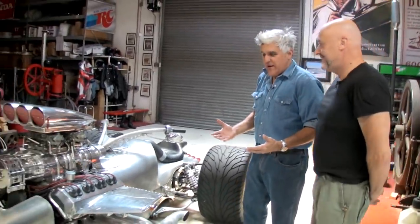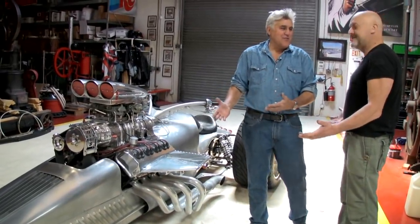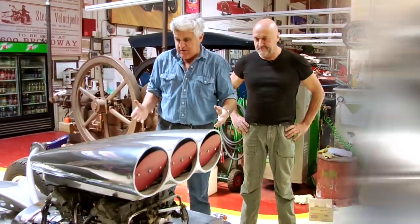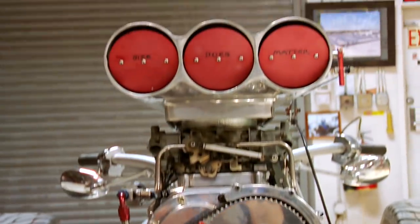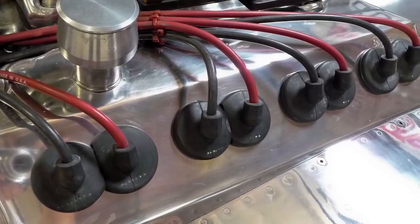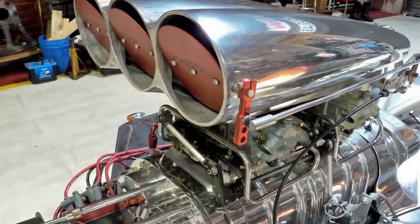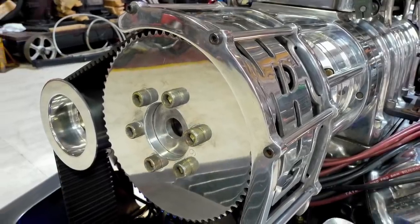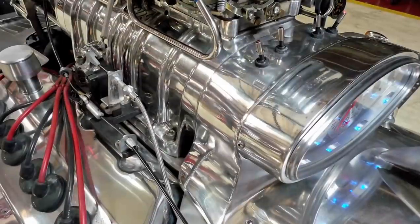Jay says he couldn't imagine driving something like this in England and that you'd have to come to America — you couldn't get this on the road in England. Besides being outrageous, there's terrific workmanship. The motor is a Hemi — dual plug, the ultimate holy grail of drag racing engines. It's a John Arusa purpose-built thousand-horsepower blown Hemi, sixteen plug.